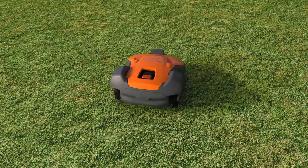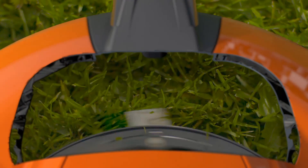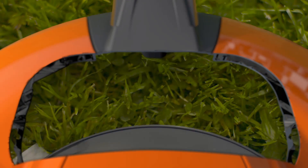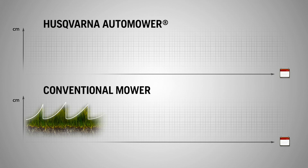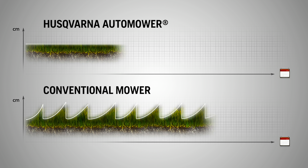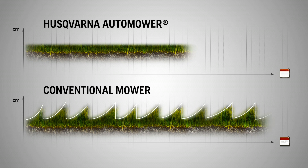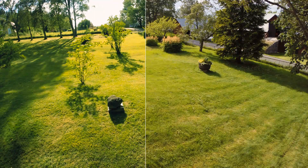Husqvarna Automower works by keeping the grass short with razor-sharp blades, only cutting a few millimeters at a time. If necessary, it can handle really tall grass, but it will not let it grow tall again. The clippings serve as natural nutrition, making the grass healthier. In just a few weeks, you can see how grass quality improves.